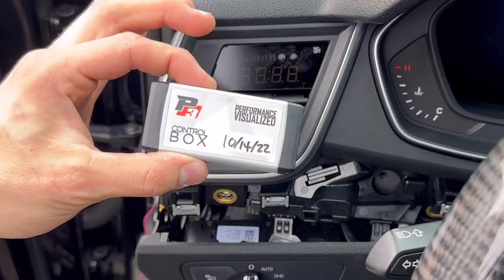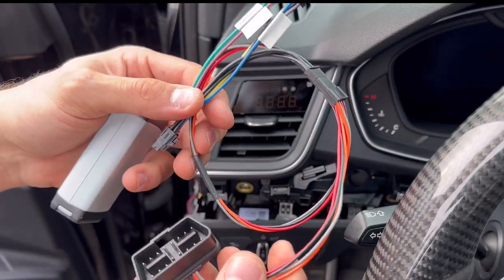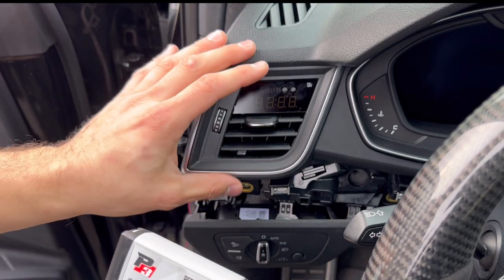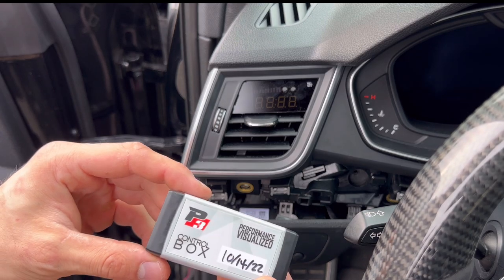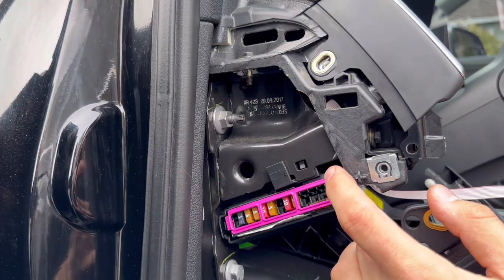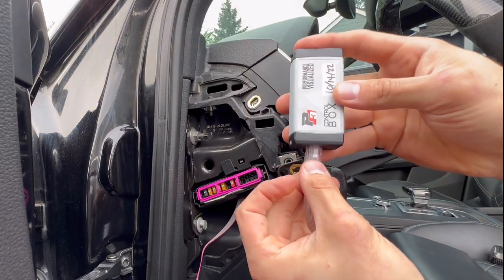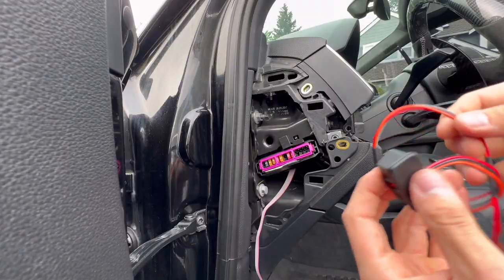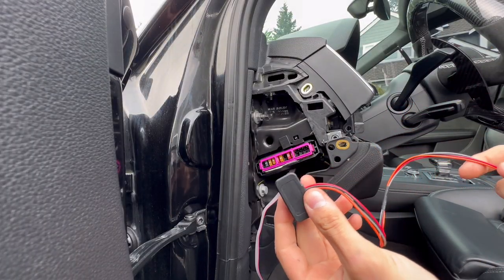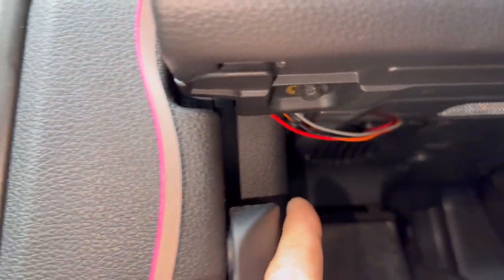The next step is to take this control box and also this cable that will integrate into your OBD2 port. I want to find a spot for it underneath this assembly and make sure it's nice and tucked away. Feed the cable down without kinking it. Next, plug in your RJ45 into your control box, and then feed this cable down and plug it into your OBD2 port.